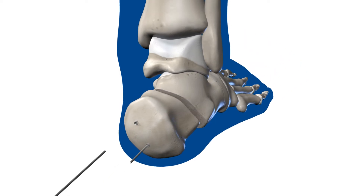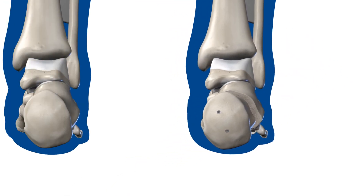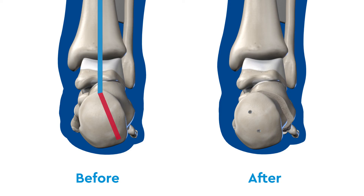The calcaneus is now in line with the tibia and the foot position is corrected. For more information, please visit Children's Hospital Colorado's website.